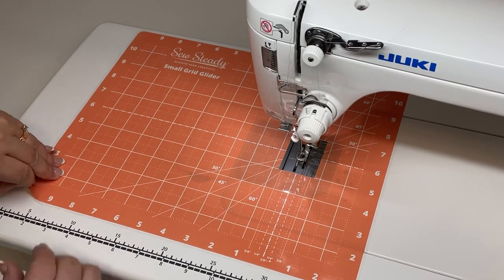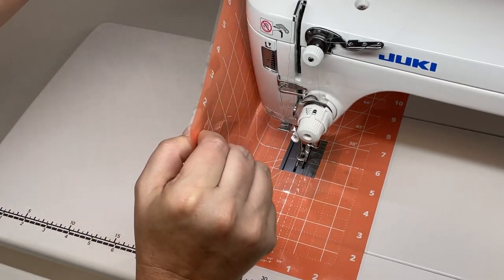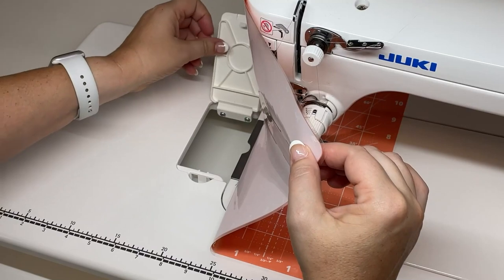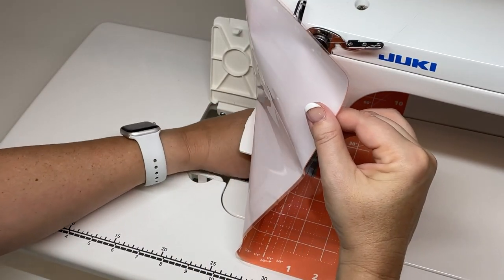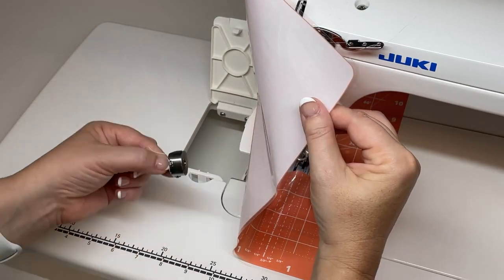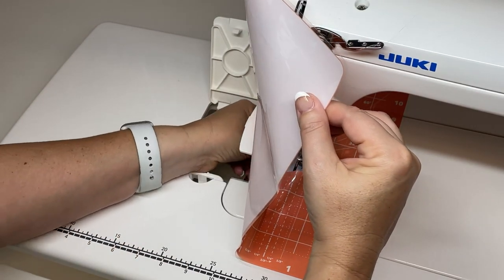I often get asked how I can change my bobbin with the grid glider covering the surface of the table, and it's actually pretty simple. You just lift up the mat, get access to your bobbin, and then place the mat back where it was.